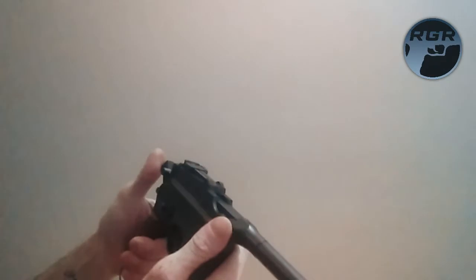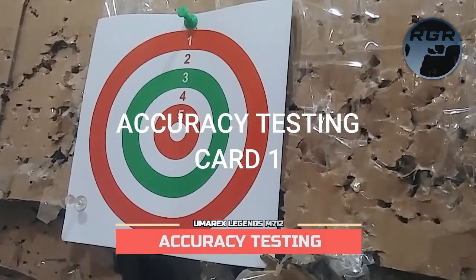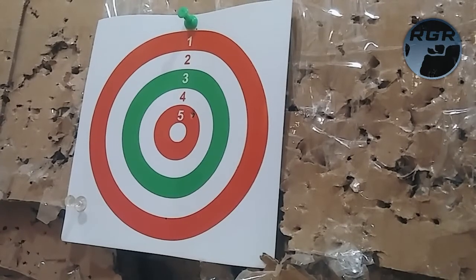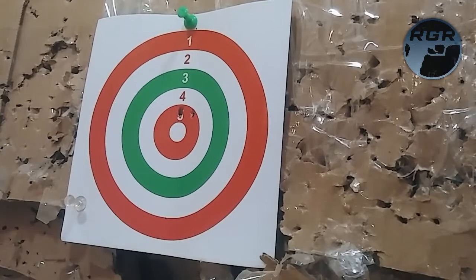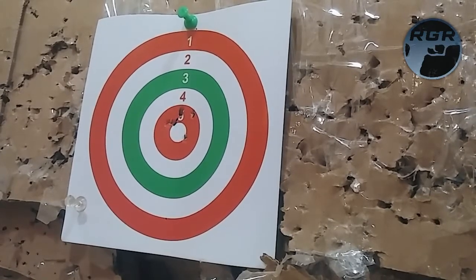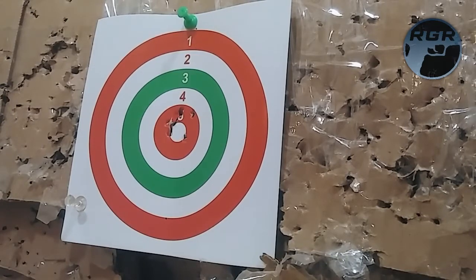Let me set up some cards and do some accuracy testing. Got another 18 rounds loaded up and a new card tacked up. I'm going to back up about 7 feet and do this on semi-auto first. Taking it off safety, cocking it. Here we go — let's see. I'm pretty accurate with this thing. Now backing up another foot or two — about 10 feet away. That last shot was way off, I need a better resting position.